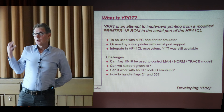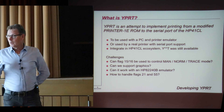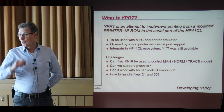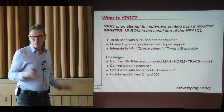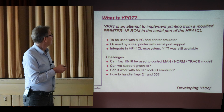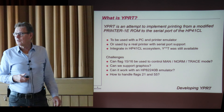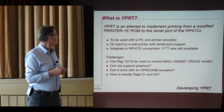What I wanted to do is make this printer for the 41CL to be used with a PC, a printer emulator, maybe even a real printer, to use the serial port and integrate it in the 41CL ecosystem. One of the first things I did was contact Monty and reserve his name — even before I did some tests, so that's why it's called YPrinter. The challenges are: how to use these flags to control the printing modes, can we support graphics, can it work with the emulator, and how do flags 21 and 55 work? Because there's only one-way traffic — you can only get data out, you cannot get information from the printer.